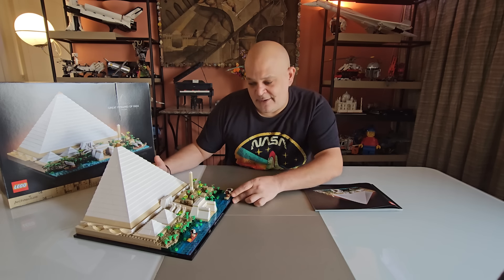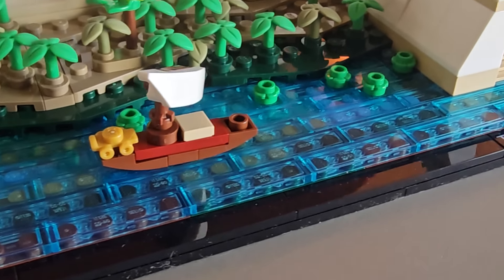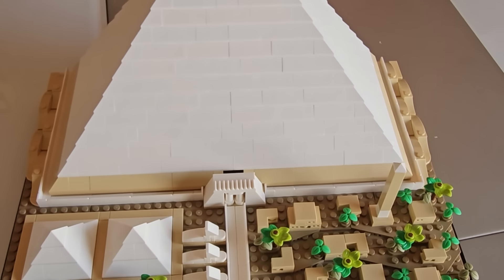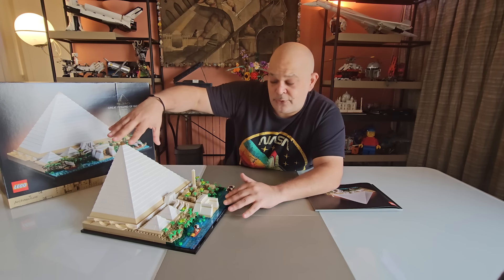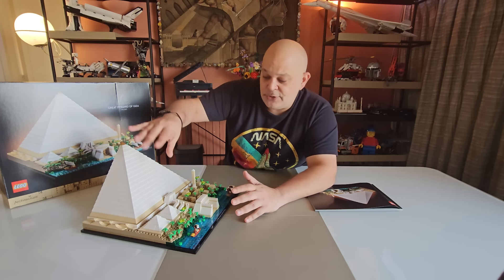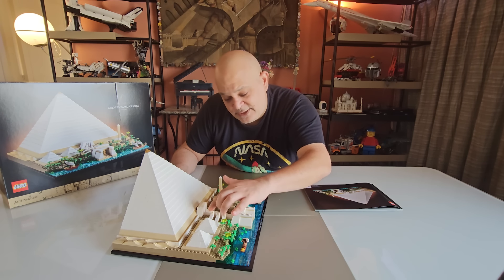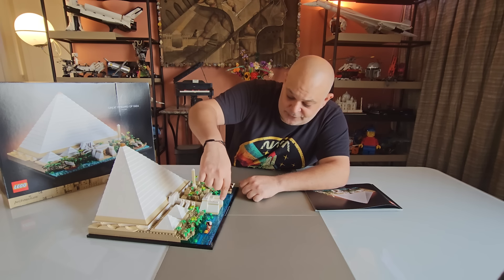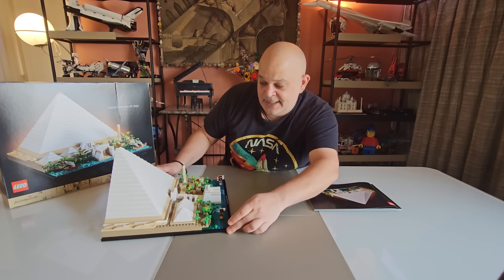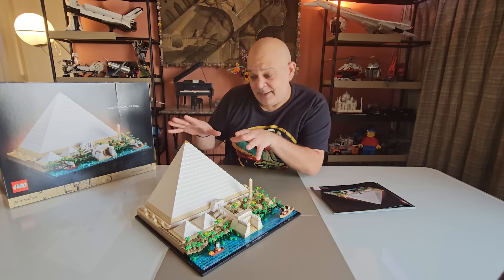We can see a lot of details. You have the Nile River and two falukas, and then here we have a small village made of small huts, an obelisk. On this side we have two smaller pyramids. The larger pyramid was known to have the sarcophagus of Khufu, so here are probably some of his family. And then you can see three little sphinxes and the entrance of the pyramid that goes all the way up inside. On the sides we can see some sand dunes.